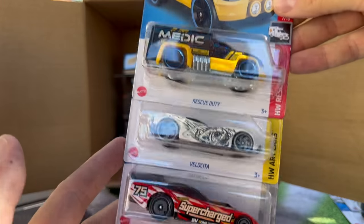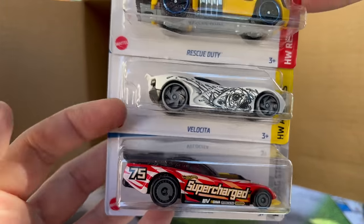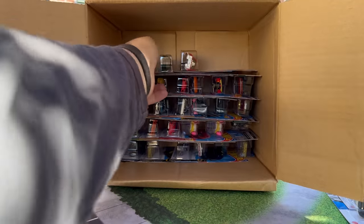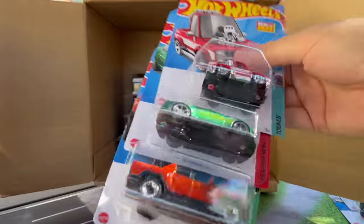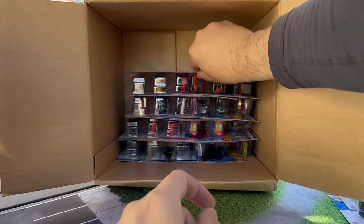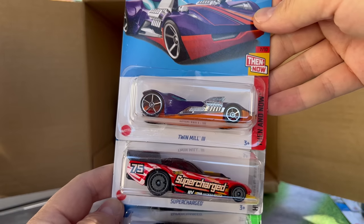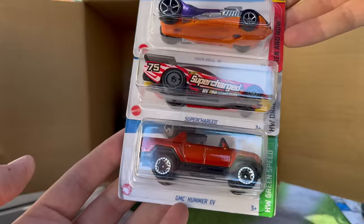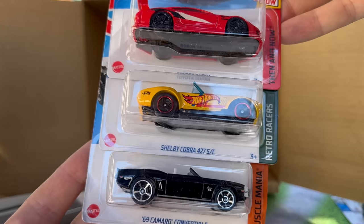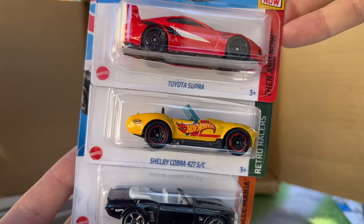Let's get on with this. Rescue Duty, Velocita, Super Charge done as a funny car — kind of a modern funny car, kind of cool. We've seen the tuned Chevy Silverado. We've seen the 18 Camaro SS in green. We've also seen the recolor of the GMC Hummer EV. And the Twin Mill 2 — there it is on the then and now. Super Charge and the GMC Hummer again. Toyota Super — we saw that from the last case. Here's a recolor of the Shelby Cobra 427 — it was in Hot Wheels Racing Blue, now it's in yellow. And there's the Camaro Convertible again.